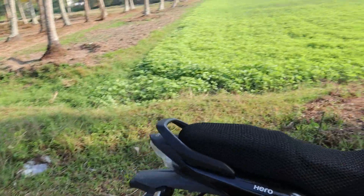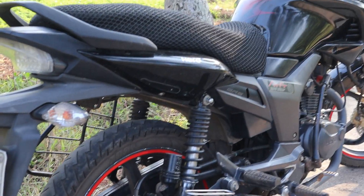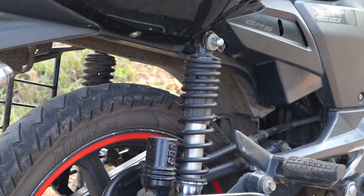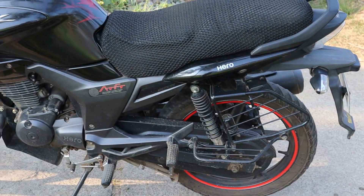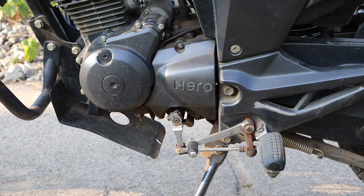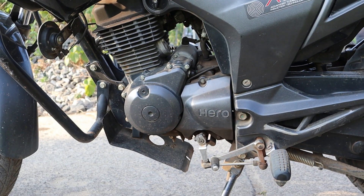This vehicle's tail light is halogen. It's very clear that it's halogen. Suspension: twin gas charged shocks are on the back wheel. The front suspension is normal telescopic forks on the front.